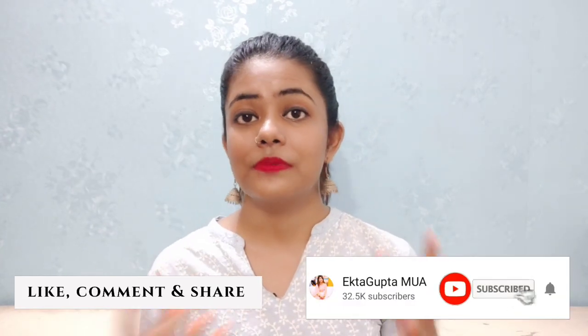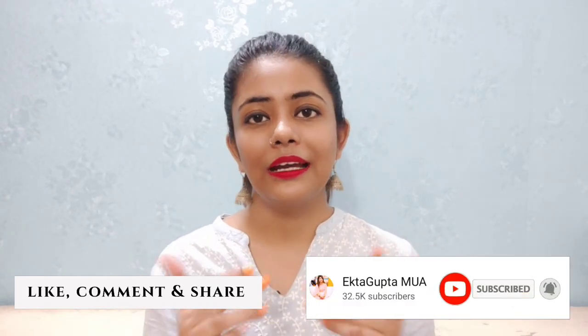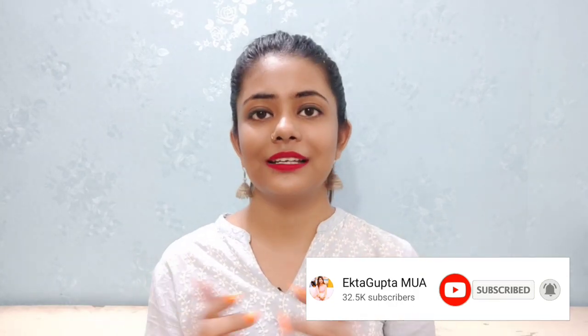Thank you so much for watching this video. If you liked it, make sure you subscribe to my channel. If you have any questions, you can comment below. Thank you so much for watching. Bye bye, take care.